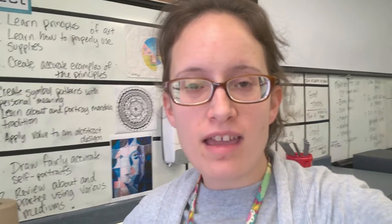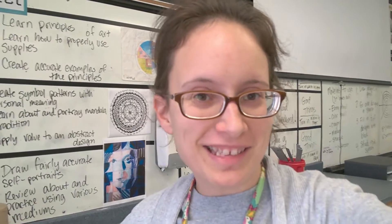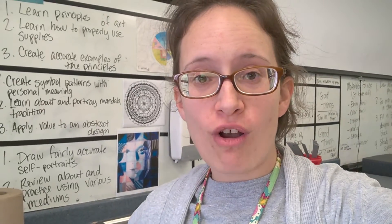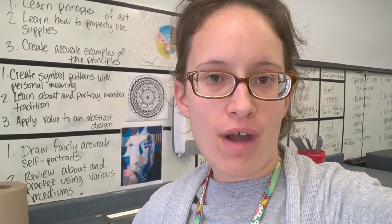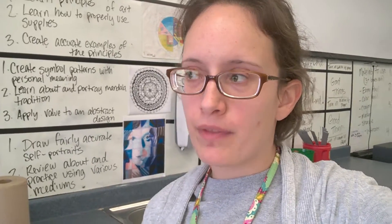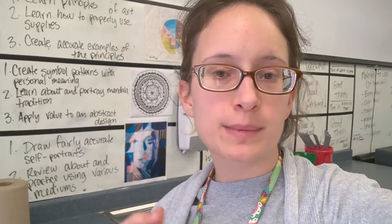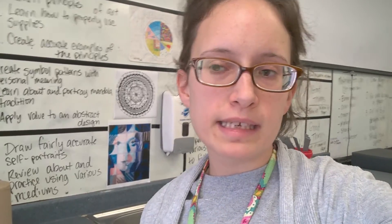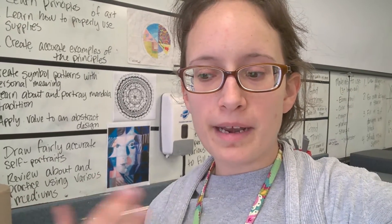Hello everyone! Today I am at school and the kids are still here — it's my conference period, so you might hear some kid noises. Today I wanted to share in a bit more detail how I have set up and organized my teacher corner. This year I feel like I've finally gotten something that's going to be super effective, and it has been very helpful so far. Let's get into how I set up my teacher corner.